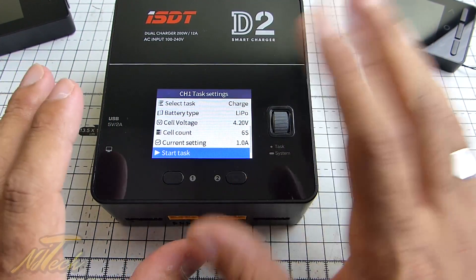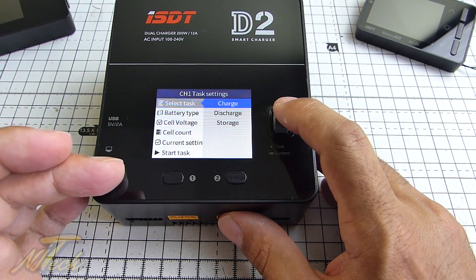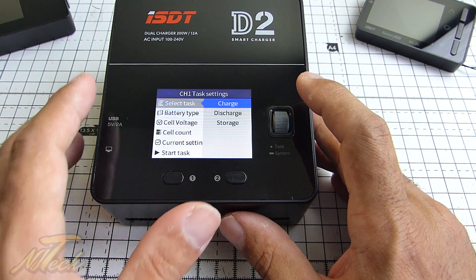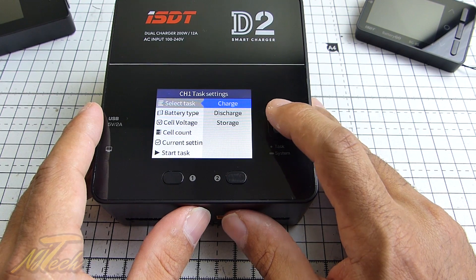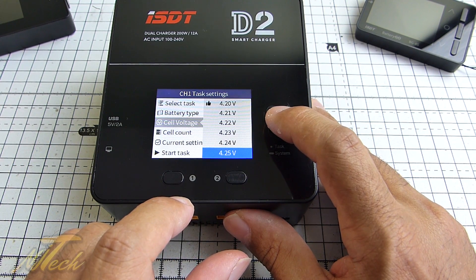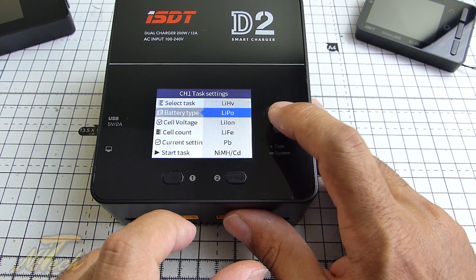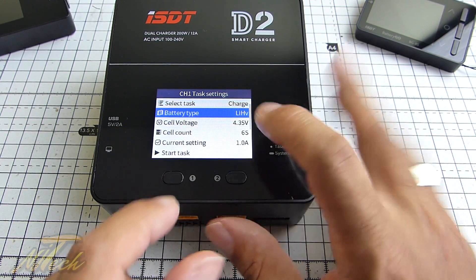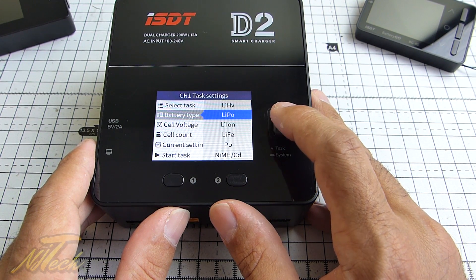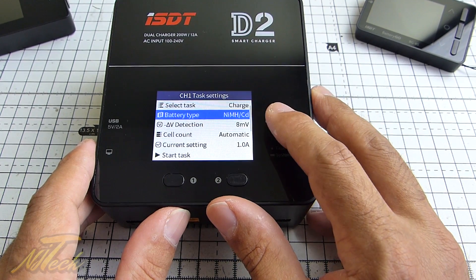In terms of functionality, same as in my other reviews, most of this is dealt with automatically. The tasks you have are literally charge, discharge, and storage. Charge is always going to be a balanced charge — if you don't have the balance cable connected it will complain, unless you're doing something like a NiCad or nickel metal hydride charge. You can select your battery type: lithium high volt, LiPo, lithium ion, LiFe, lead acid, and nickel metal hydride or nickel cadmium — all available. You can view cell voltage and customize it, taking it up to 4.25V per cell, or 4.35V per cell for lithium high volt.